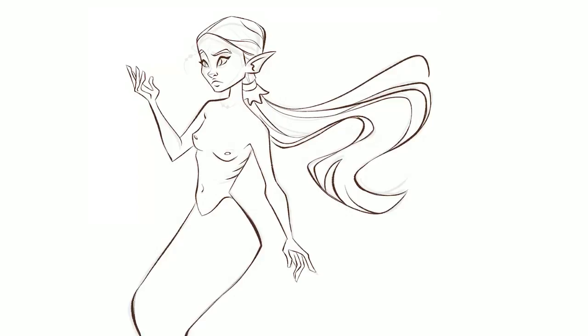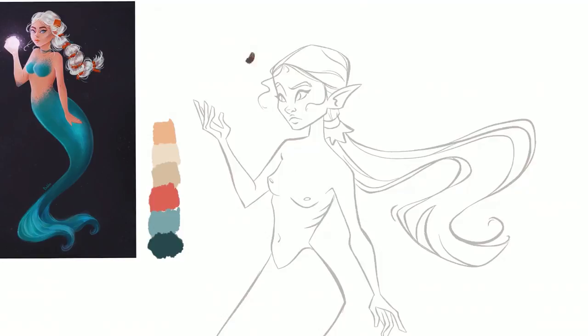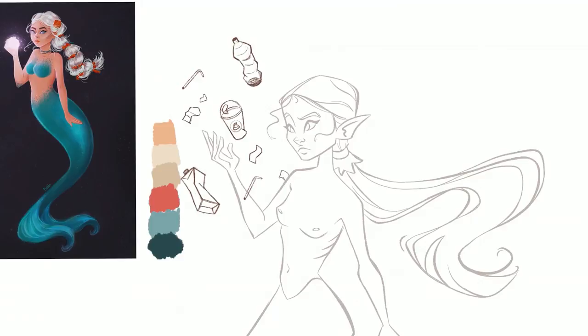I'm almost done with the third pass — or fourth, or who even counts. The good news is that I like the tail. Now I'm adding the stuff that she's going to look at. I decided to be more meaningful with my drawing, not only because ocean pollution is a big problem, but because let's be real — if there were mermaids, this would be a typical Monday for them, like seeing piles of our trash in their homes.